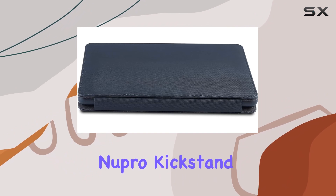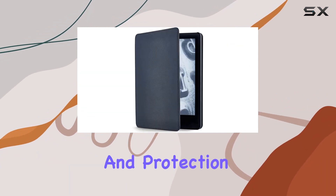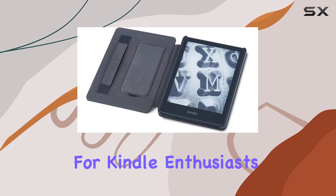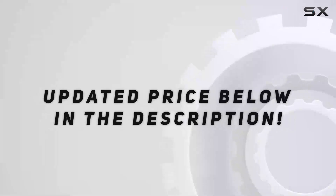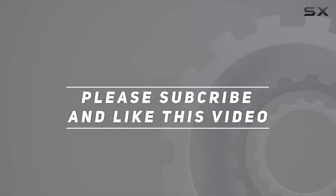Overall, the Nupro Kickstand case impresses with its thoughtful design, functionality, and protection — a worthy investment for Kindle enthusiasts. Check out the video description for an updated price, and thank you for watching this video.